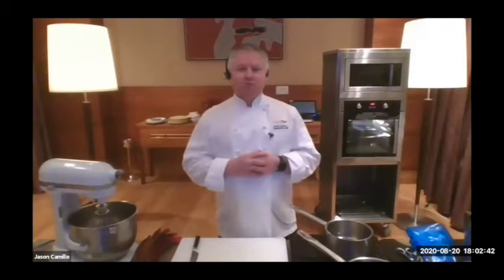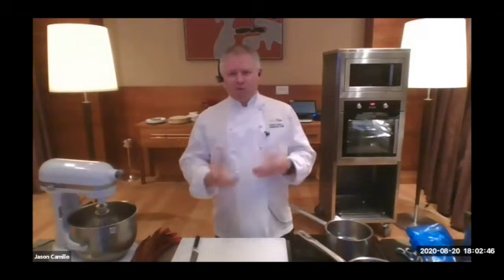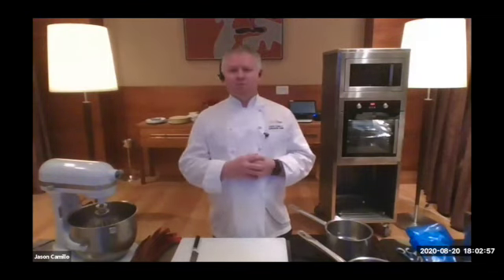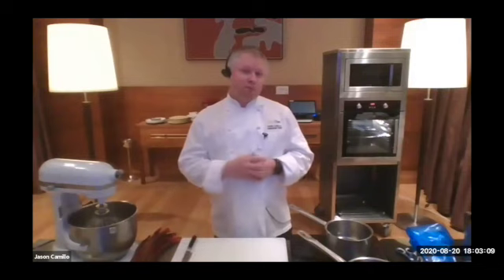Soufflés — people say they're tricky, but they're quite easy once you know how. It's all about pumping air into egg whites and egg yolks, making little air bubbles, and putting that all together to make a beautiful soufflé that rises up nicely. It should hold for quite some time. And don't believe that old adage that if you open the oven, they're going to collapse — they won't.